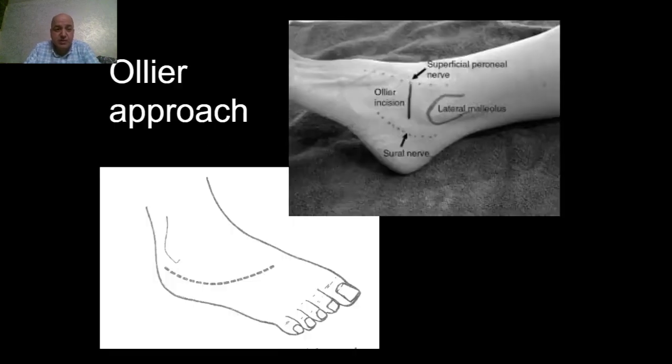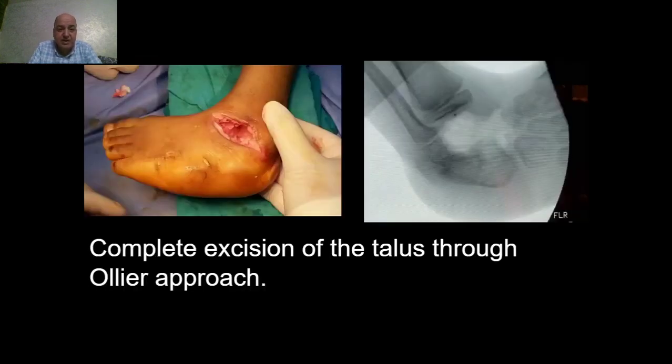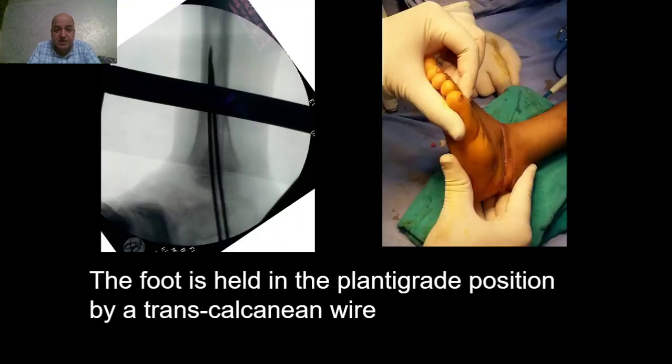The procedure is performed through an anterolateral approach to the subtalar joint and the talus. In children, complete excision of the talus is necessary, because any residual parts of the talus will regrow and account for recurrence of the deformity. After complete excision of the talus, the foot deformity is acutely corrected.